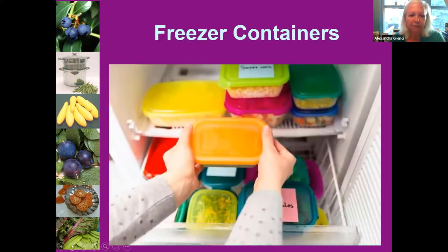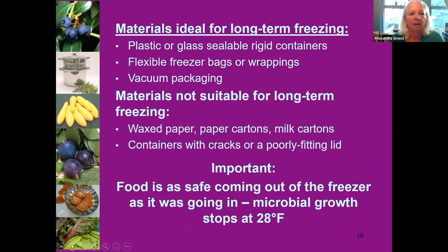Good quality freezer containers will maintain the quality of your food longer. Cheap bags, bread bags, and paper cartons are not going to be impervious to air — and we don't want air getting into our frozen foods. Another important point: the quality of the food going in is the best quality it will ever be. Don't think you can use overripe, bruised, or damaged foods. Quality in equals quality out.